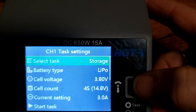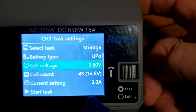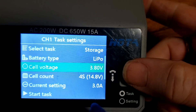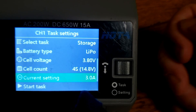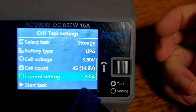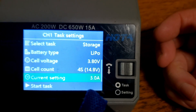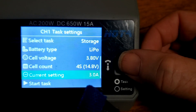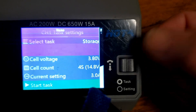I'm going to go into the settings for this channel and come up to the top and choose the one that says Storage. You can see that it automatically chooses a voltage of 3.8 volts as the storage voltage. It's recognized that this is a 4S battery and it has a current setting of 3 amps — that is basically meaningless when doing a discharge, as this charger will only discharge at 0.3 amps. Now all I really need to do is hit Start Task.